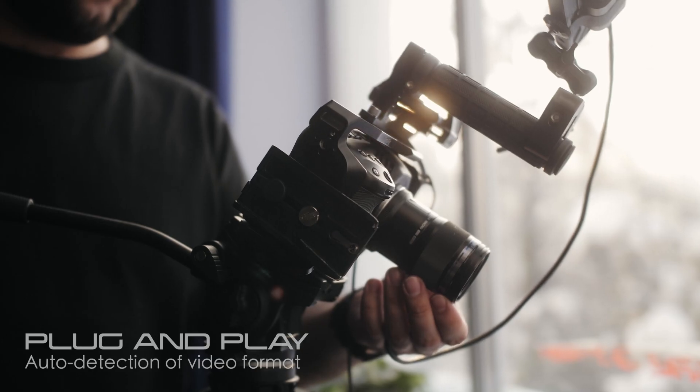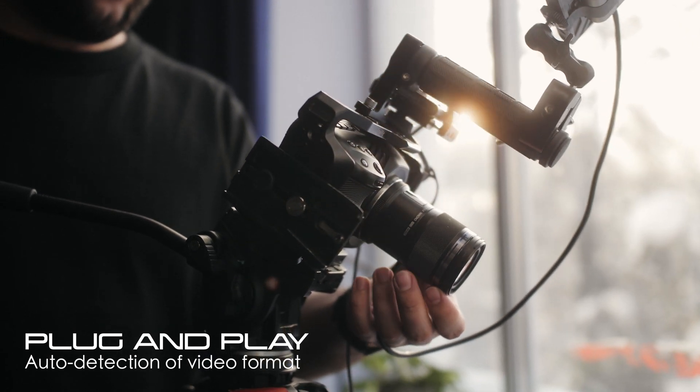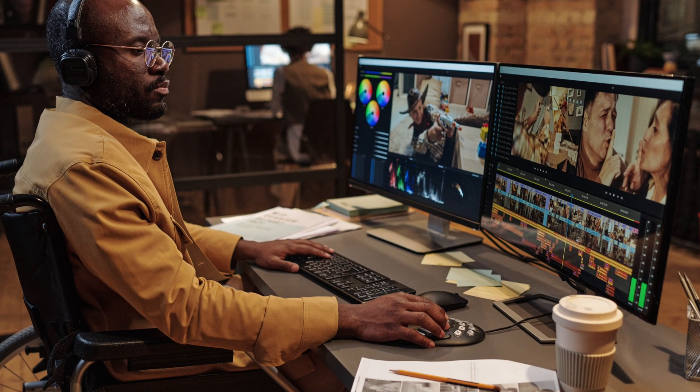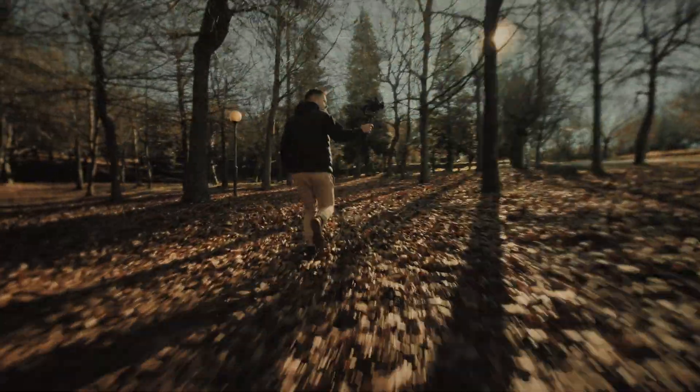Connect the BG 12G CSA to a 4K at 60 source and it will capture Ultra HD video with ease. Experience the true essence of your videos with the unit's ability to capture and display original uncompressed SDI video, delivering more realistic color renditions. The BG 12G CSA employs large volume image buffer technology, ensuring seamless video capturing without any tearing, even during high action sequences.